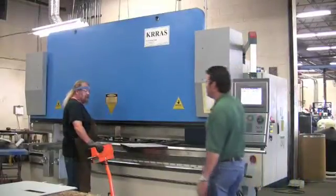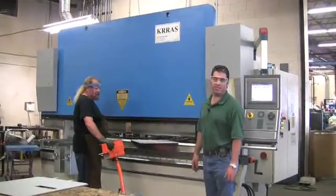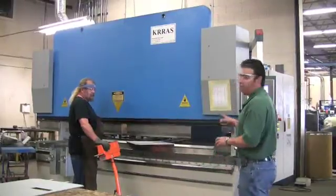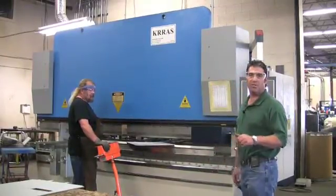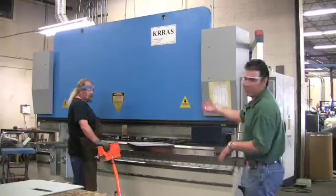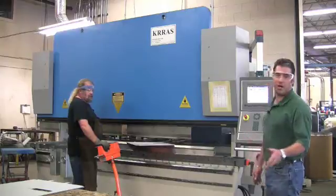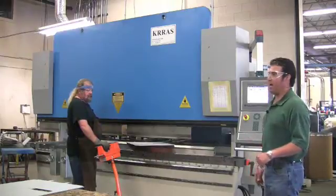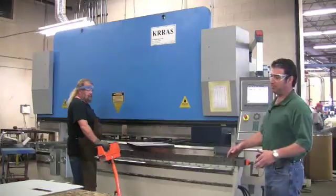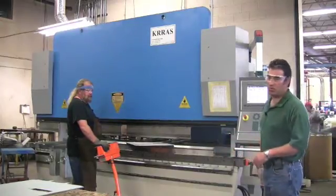This is a Cross EHP 120-ton 12-foot press brake. It's six axis: Y1, Y2, with a four-axis back gauge — Z1, Z2, R, and X. This is Dan with Hydro Engineering, and we're going to do a demonstration on a 12-bend part that has hemming, 90-degree angles, and some very light hatching as well.